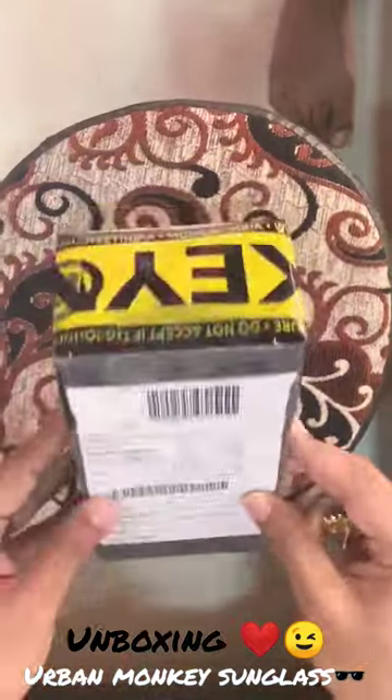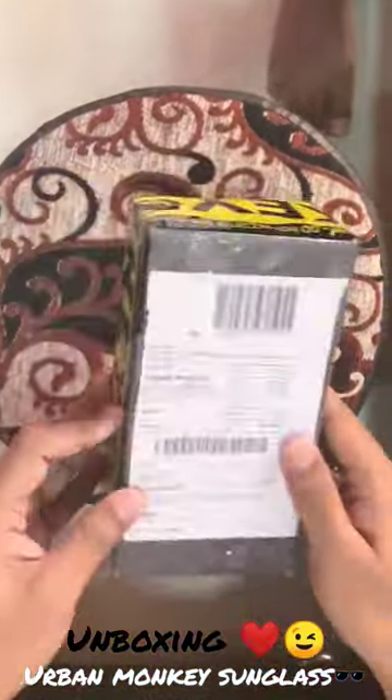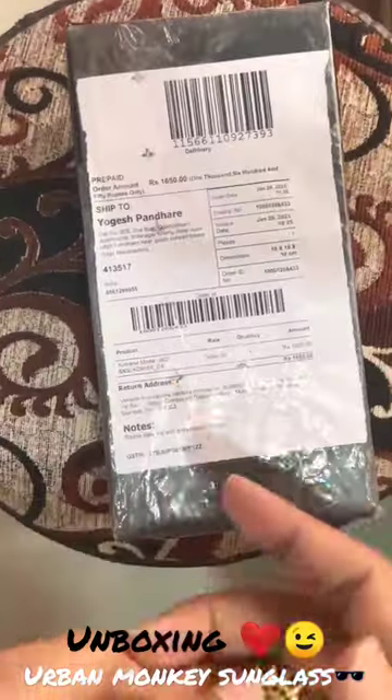Hello guys, today we are going to open and unbox an Urban Monkey sunglasses. This is Aeroplane Mode 002 and we have got a green coat. Let's unbox this.